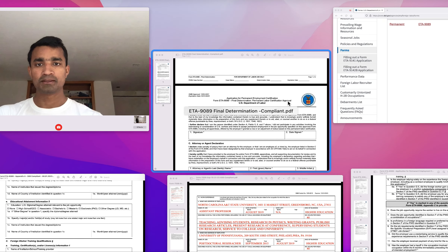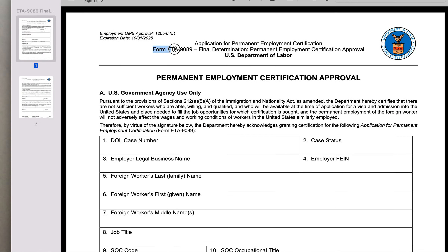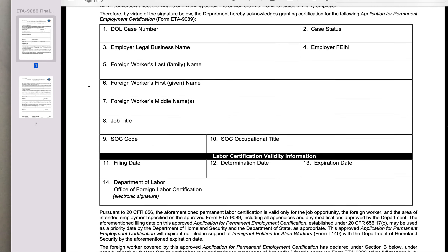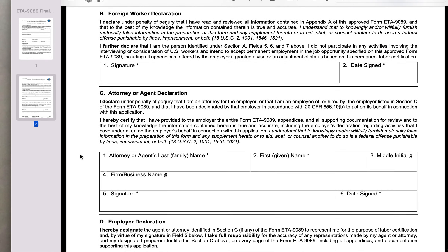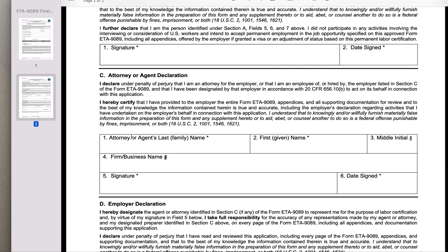The final form that you need to fill is called the form ETA 9089 Final Determination form. You don't have to do much with this form. The first page is mainly for the US government agency, so you don't have to fill any of that information. What you need to do is provide your signature and date, and as an agent, provide your name, address, and signature.